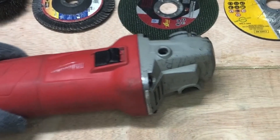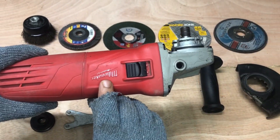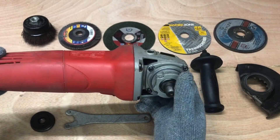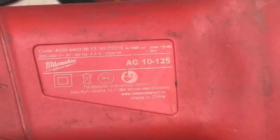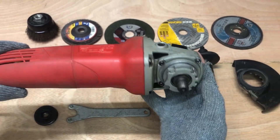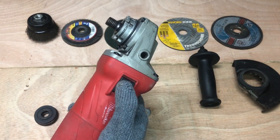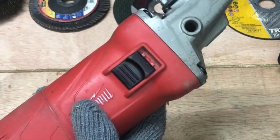In this video tutorial we'll guide you through the safe and effective use of an angle grinder. We'll cover essential safety measures, set up instructions and techniques for different applications. We'll also discuss how to use the most common wheels capable of cutting, grinding, polishing and sanding a wide range of materials including metal, stone, concrete and tile.